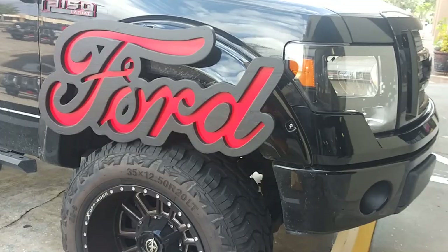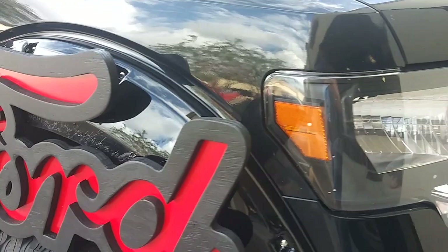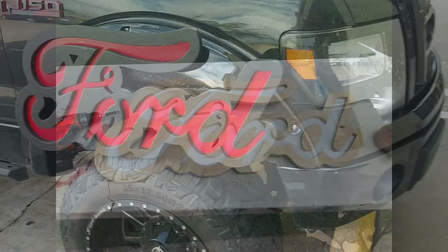Here's the truck in question — that's why the logo had to be red and black rather than the regular blue oval. It came out pretty clean. Thanks for watching — great success!